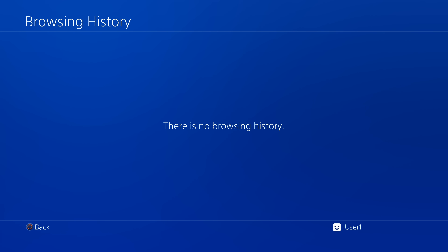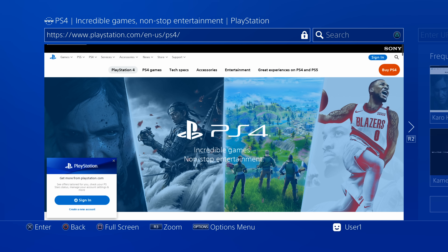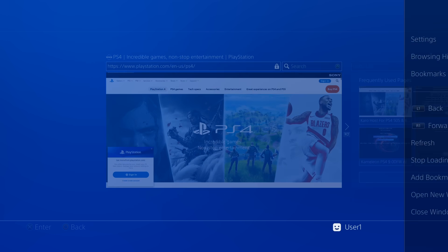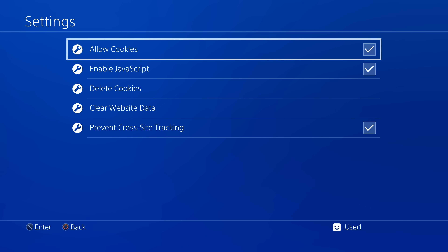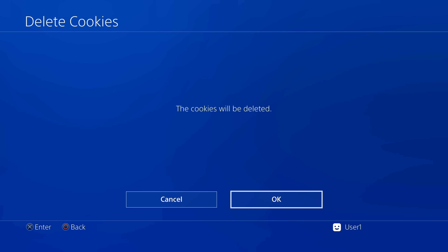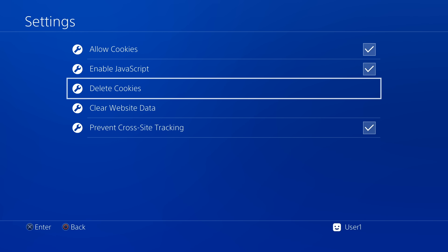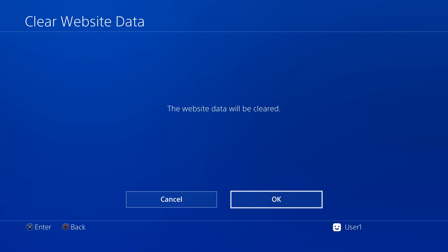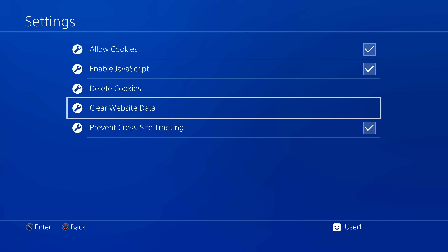Press Circle to go back to your browser's web page. Press Options again, scroll up to Settings, and select it with X. Use the D-pad to scroll down to Delete Cookies and select it with X — at the confirmation prompt, select OK. Next, scroll down to Clear Website Data and select it with X. At the confirmation prompt, select OK to continue. Squeaky clean!